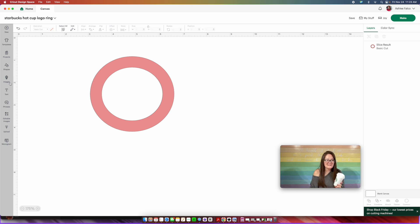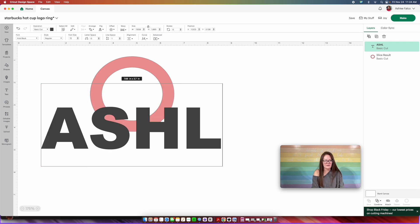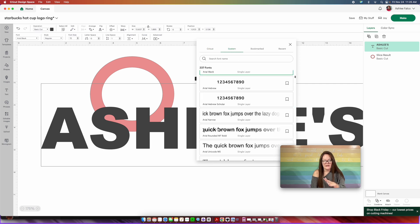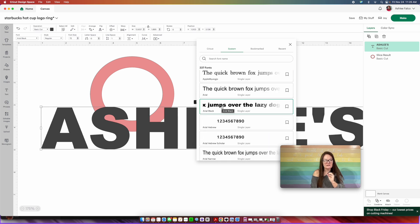That was the hardest part of the entire project — now we move on to the fun part. The next thing you want to do is insert a text box. The very first thing you're going to do is put in your name or any name you want. Then choose your font — come up here into the font. You can choose a Cricut font if you want, but I'm going to stay in system fonts. This font right here is actually a really close match to the Starbucks logo font. If you're looking for something similar, choose Arial Black — it should just be automatic on your computer. When you have that done, just click out.